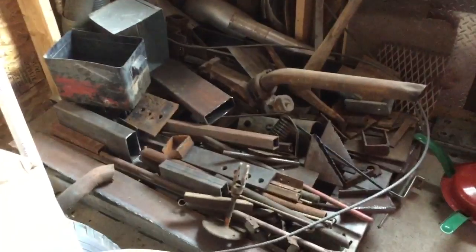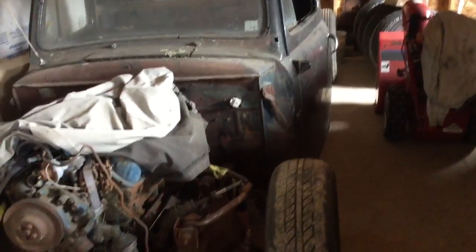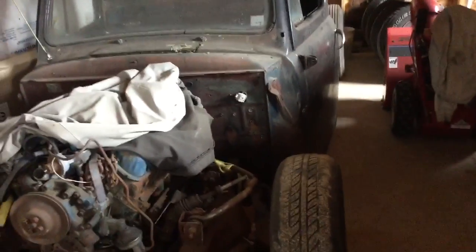Gotta replenish my odds and ends of metal, it's getting down. A lot of work to do in here — probably can't see in there at all. We're gonna mock up the seats, square up the cab, and I'll take the cab back off. Gotta do a little finish welding on some of the frame parts, get the cab set back on, make the mounts level.